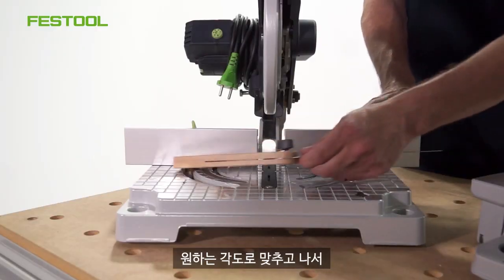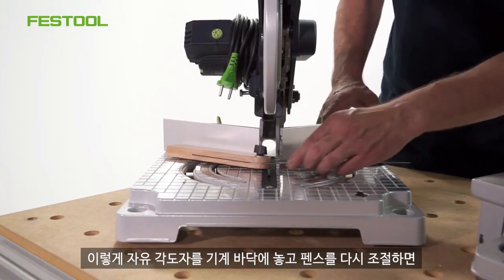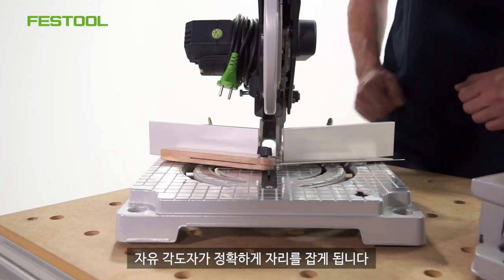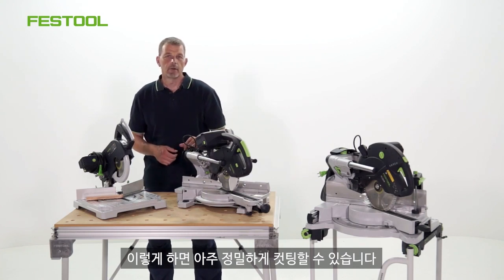Because once my angle has been found I can then put the bevel onto the bed of the machine, we can bring the fence back, take it exactly to where the bevel is positioned and then we can get a really accurate cut.